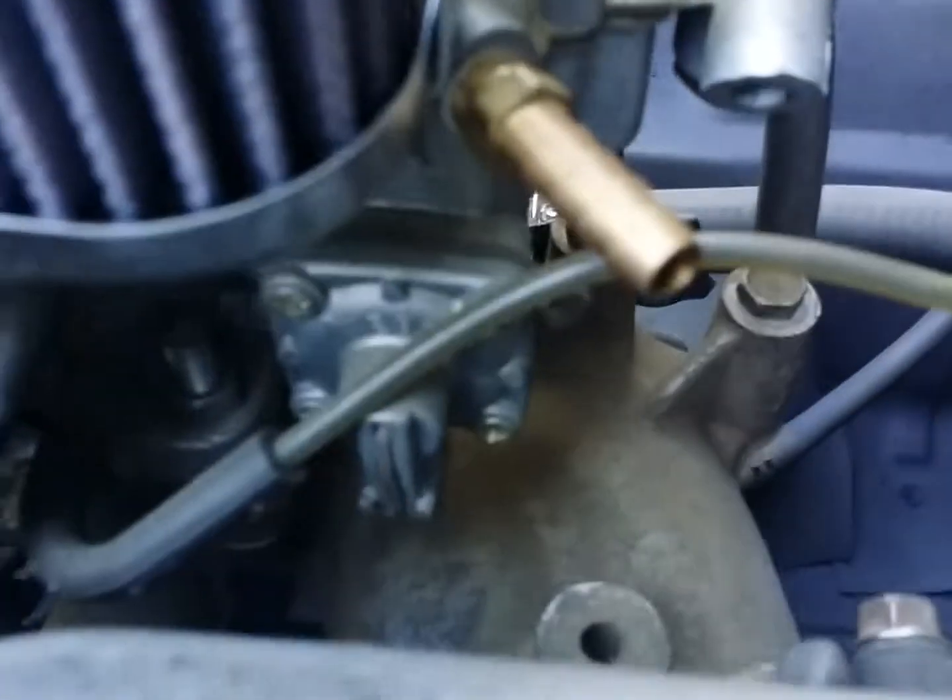So, this looks like this is the choke right here. Here's the throttle. As you can see, it's a Weber Carb — it's not a Holley Carb on the draw.